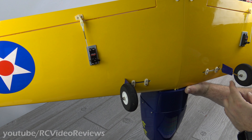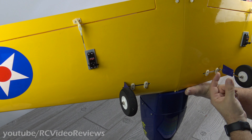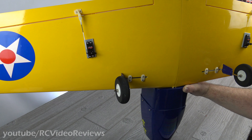Regarding the wheel skirts, I did put them on, and I used Gorilla Clear Grip adhesive — it's a contact cement. I just put some glue around one side, touched the two pieces together, let it dry for a little bit, put them on the main strut, pinched them together, and it stuck. No problem.